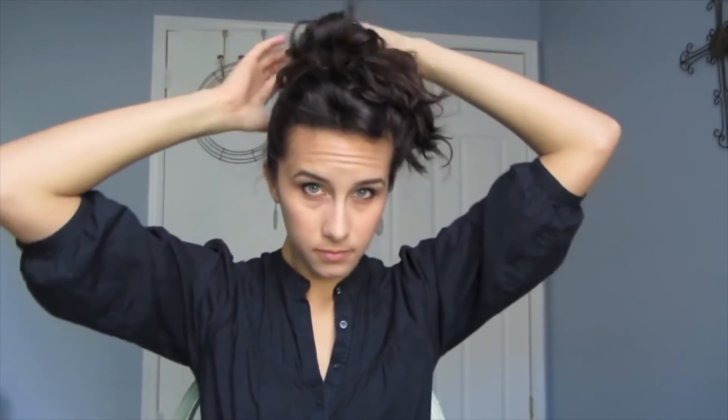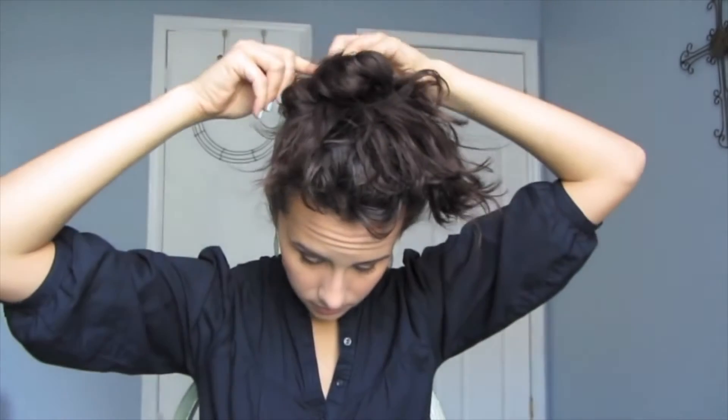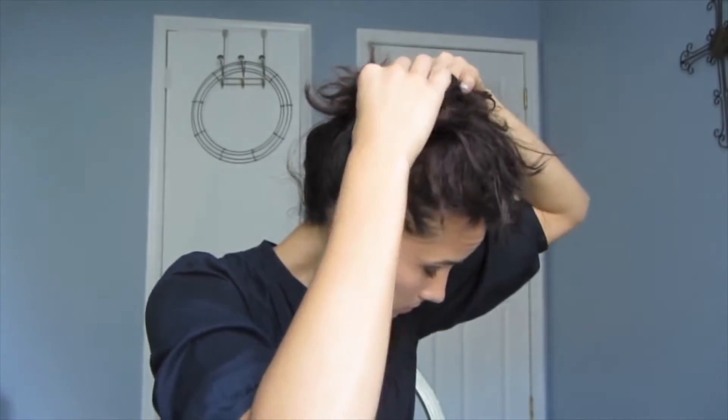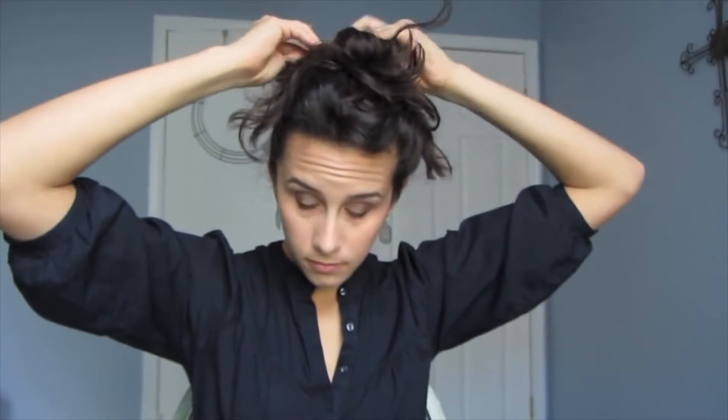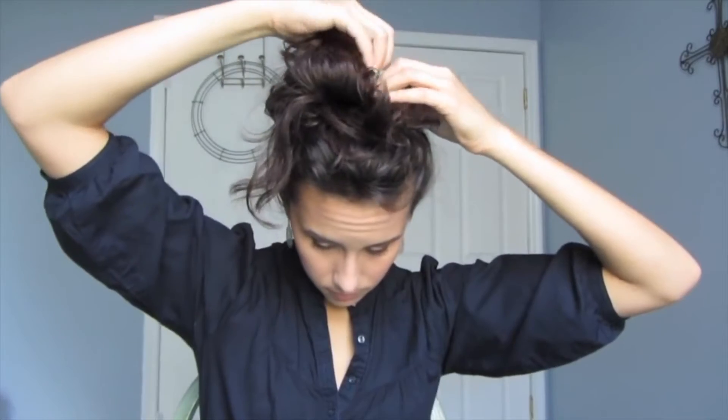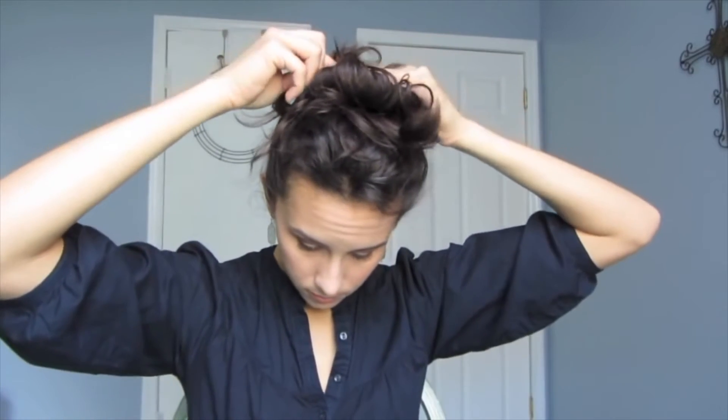What we're going to do with the bobby pins is take that wild mess and start sort of piecing and pulling it back little by little, pinning it back into the twist that you already made — so you're making a loose, piecy, messy bun at the top of your head. Just take it one little bit at a time and arrange it however you want. It's easier if you use a mirror and not a camera viewfinder.